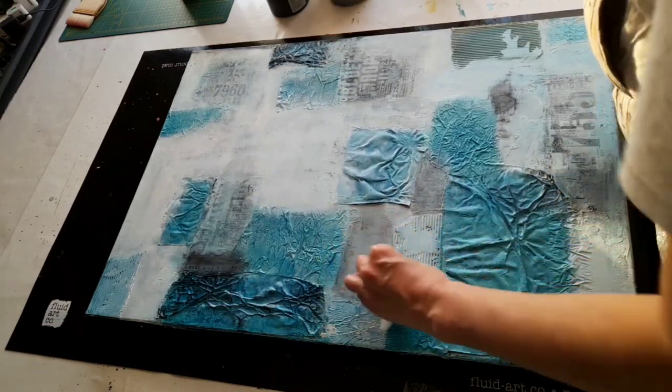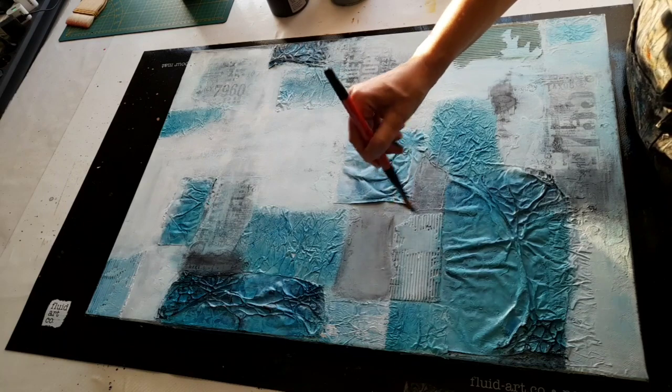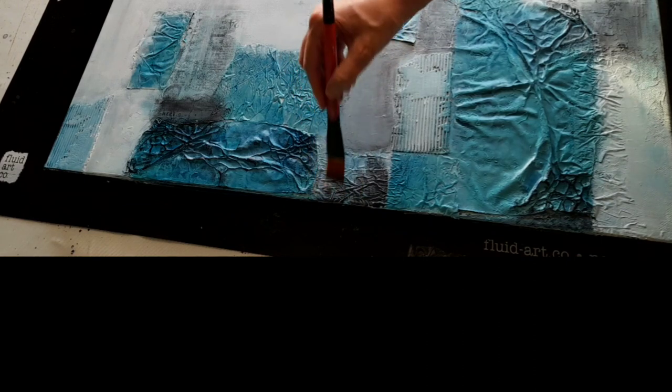Whatever comes natural or feels intuitive, that's just what you do. Anyway, I'm just rambling - I really don't know why.